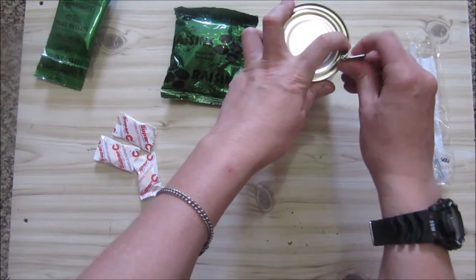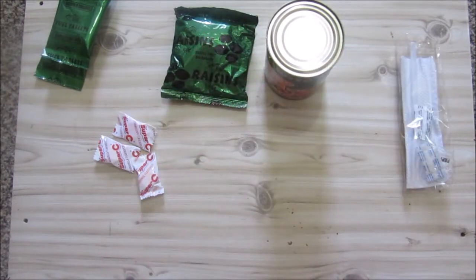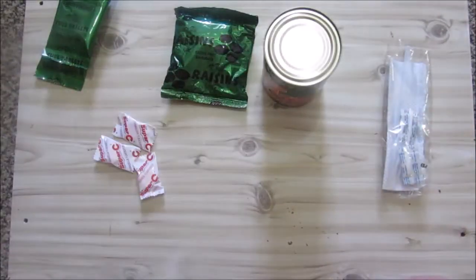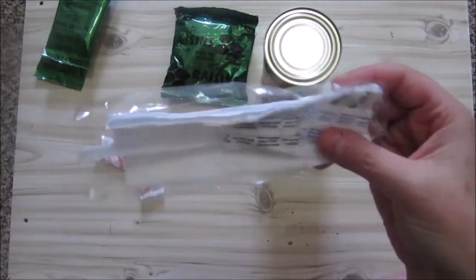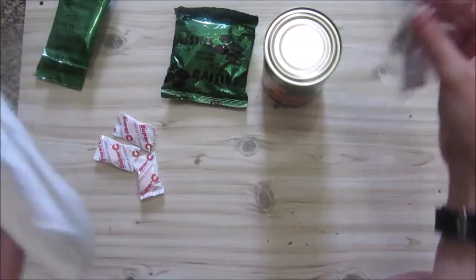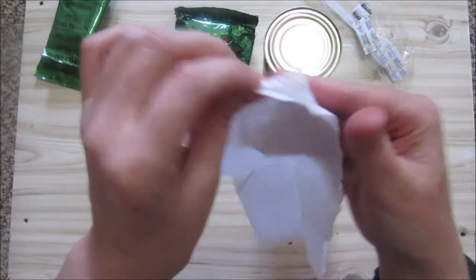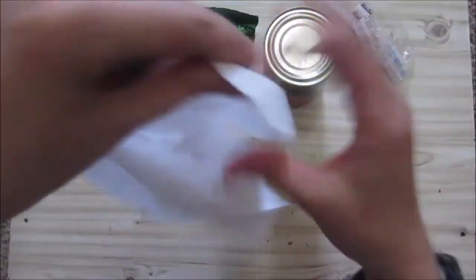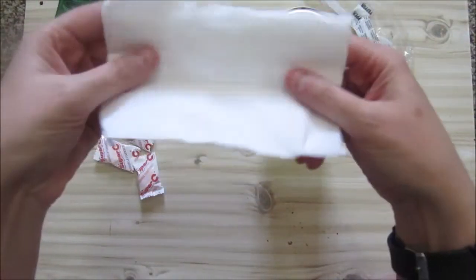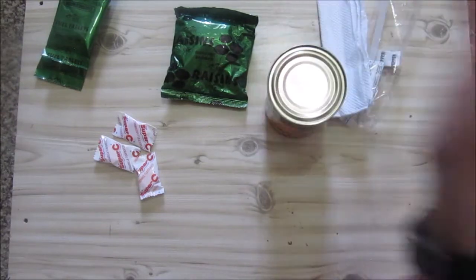This might just work - normally you just want it a bit farther out and then it works better. We are going to try using this ration heater to heat this up and we're going to use our fork from the accessory pack. Before we get started, there's some salt and pepper in there which I'm most likely not going to use. You get a serviette here - not a very large serviette, only one, so you should not be a messy eater. You get sort of one for the whole day but at least you can use it.